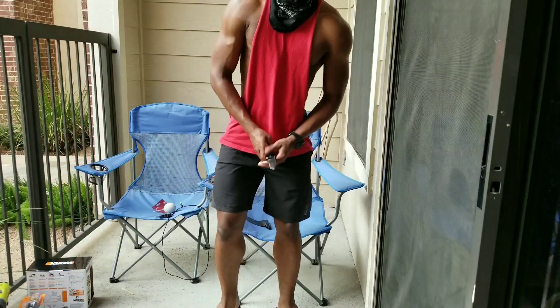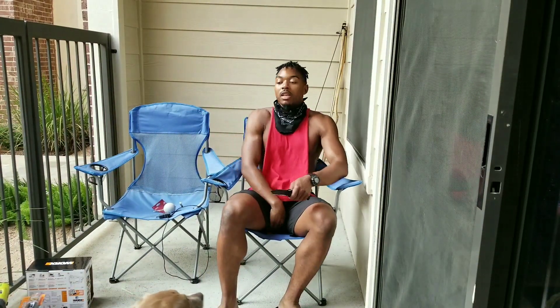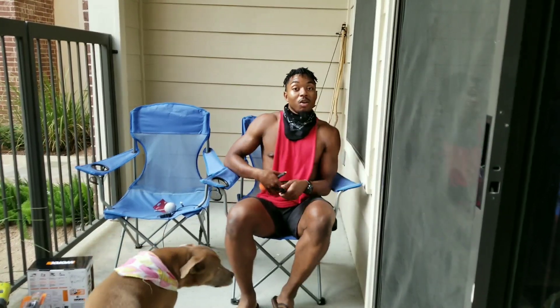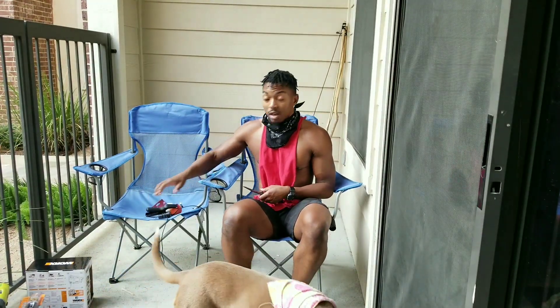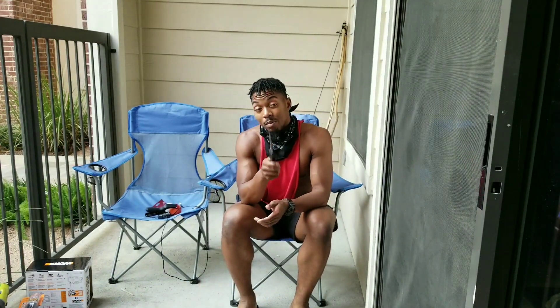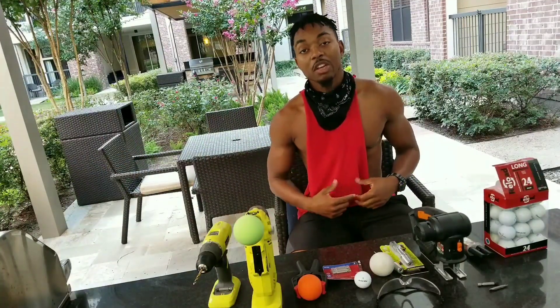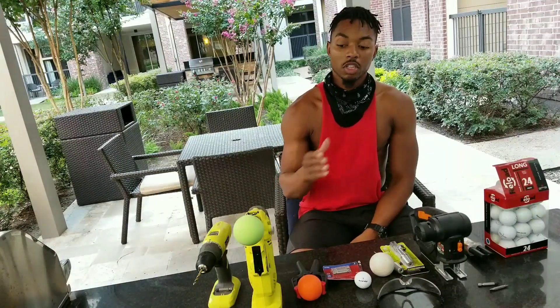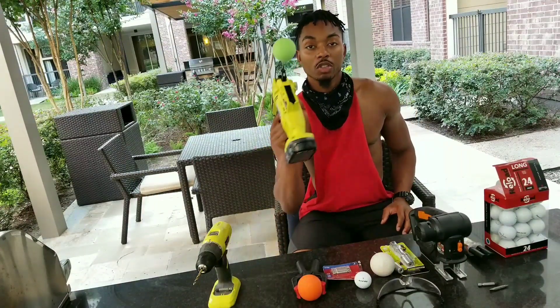What's up world, I'm Natty Williams in the building and today we are going to make a makeshift percussion massage gun. Pay close attention. Alright, so now we're here in the lavatory, so here's what we're gonna do. First off, let me show you my first drill.